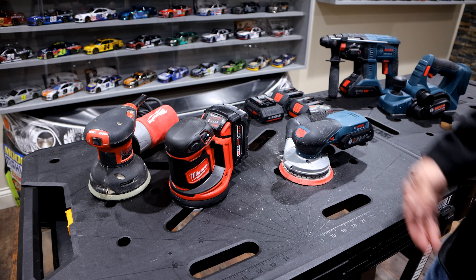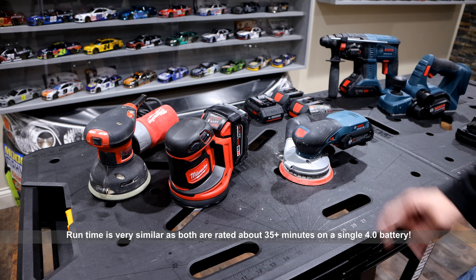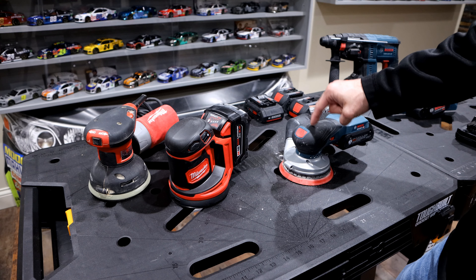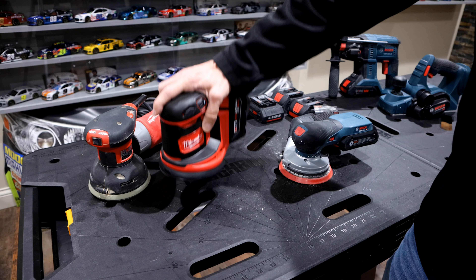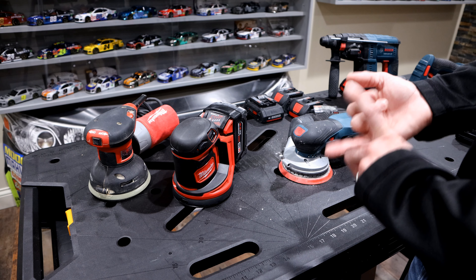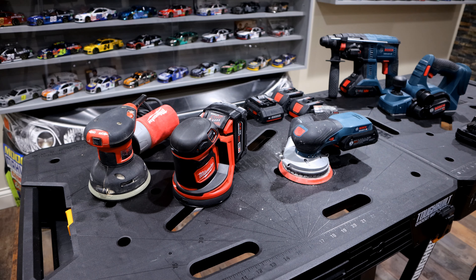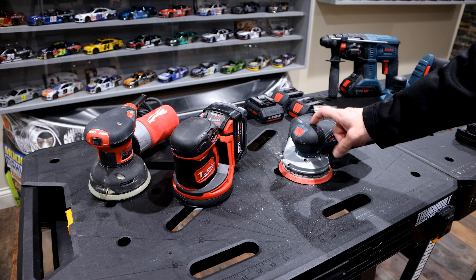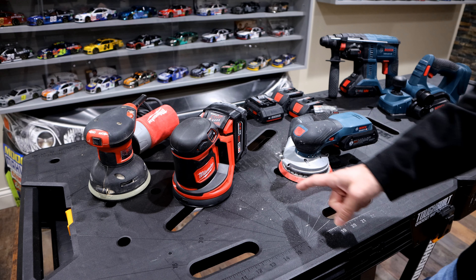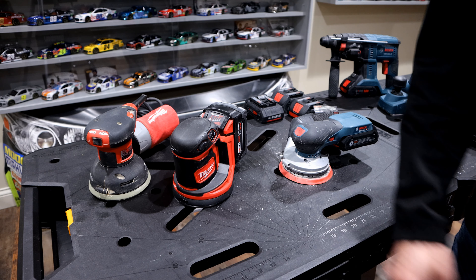I'm not going to do a sanding demo because both tools will sand a piece of wood the same way. But don't take my word for it — go to your local Lowe's or check Amazon; I'll post links in the description below. Pick up both of these tools and I guarantee if you're going based on vibration and comfort, you're going to take the Bosch every time. Bosch has really stepped up their game with their 18-volt lineup, and this sander is no exception. I hope this helped — please give a thumbs up, hit subscribe, and thanks for watching.